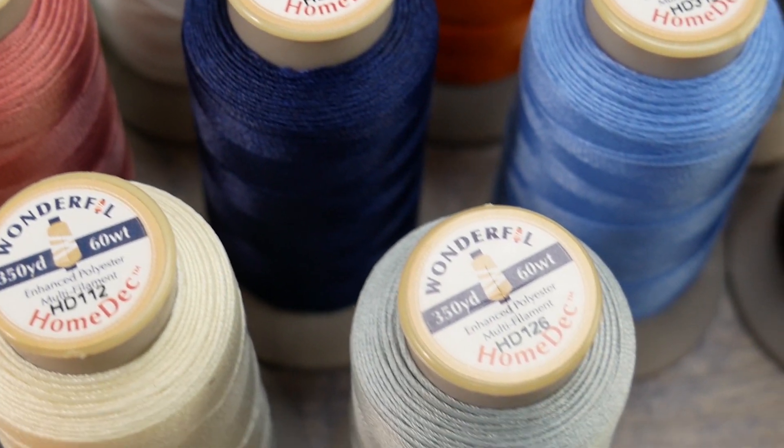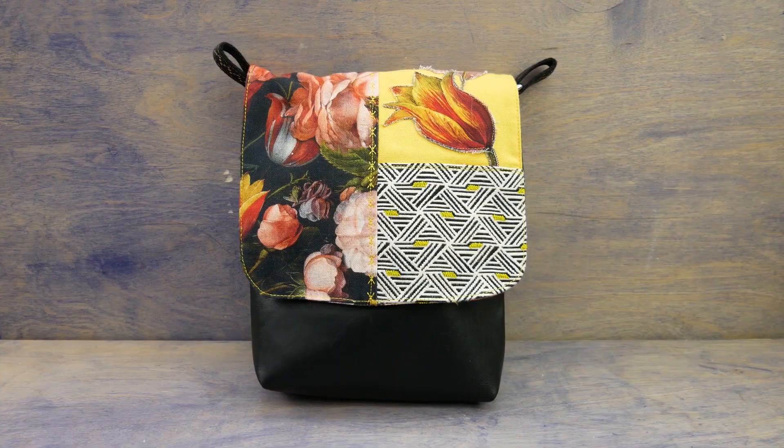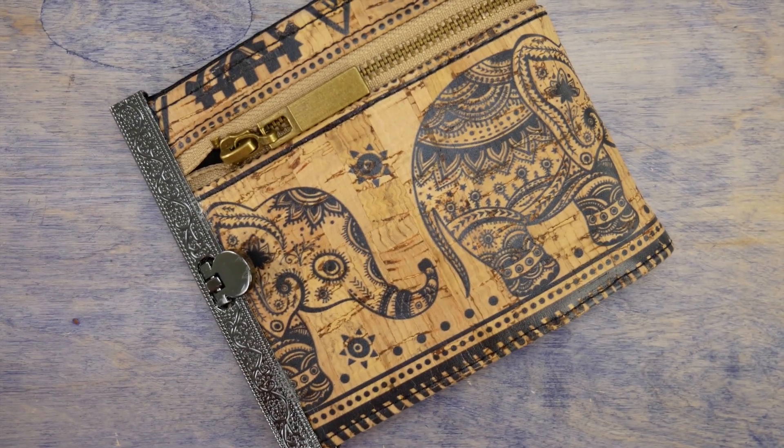HomeDeck is perfect for furniture construction, assembling bags, purses, and backpacks, and even for accessories like wallets. This is the ideal thread choice when sewing on heavy materials like leather, pleather, cork, and upholstery fabrics.